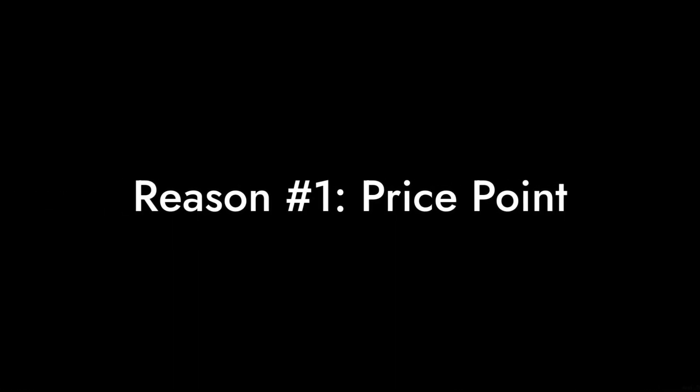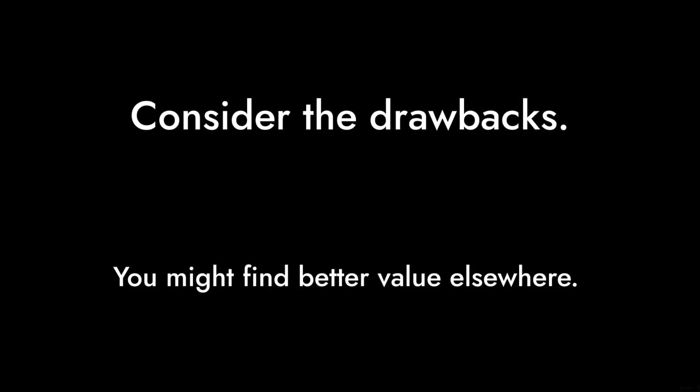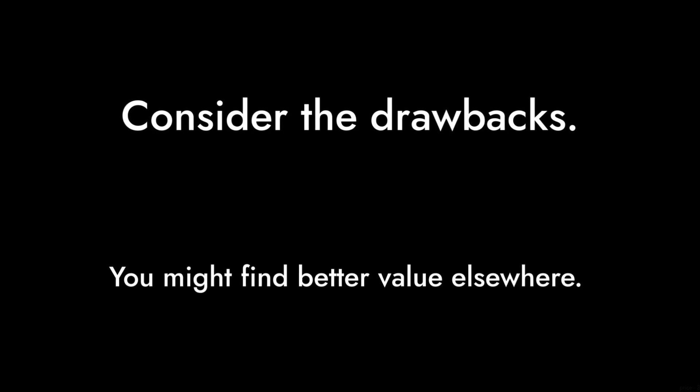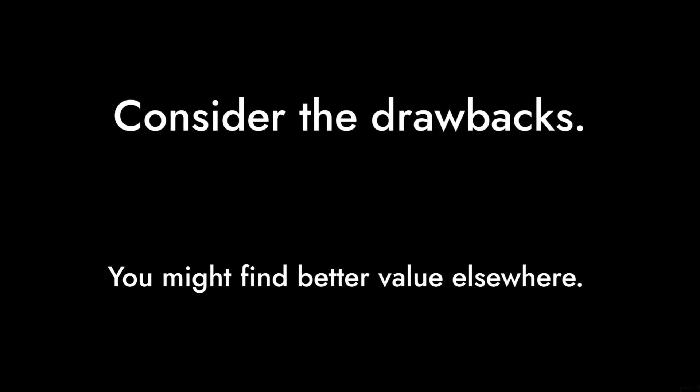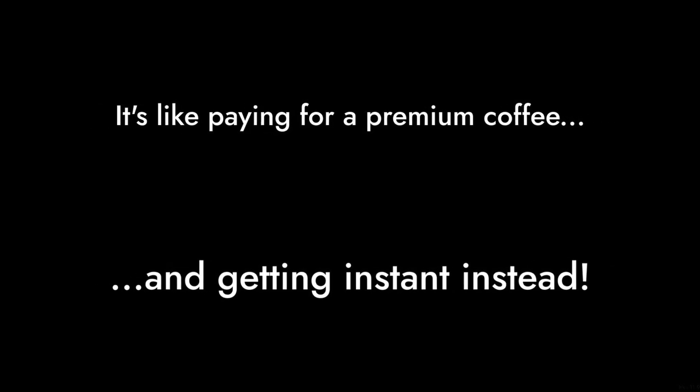And finally, reason number 1: Price point. At around $59, it's not the cheapest option on the market, especially considering the drawbacks. You might find better value elsewhere. It's like paying for a premium coffee and getting instant instead.